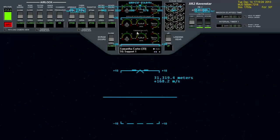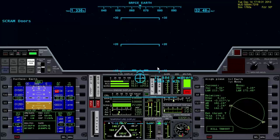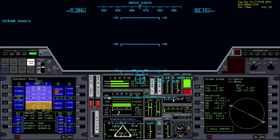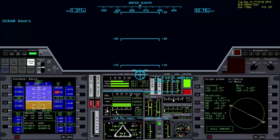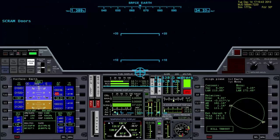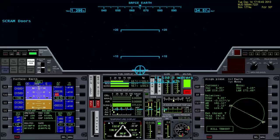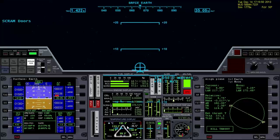We just hit Mach 4. Let's open the scram doors and throttle back the main engines — up go the scram engines. I'm going to pitch down a little bit more here and get some more heat on the vehicle. The scramjets will be more effective if we stay down into more of the atmosphere.